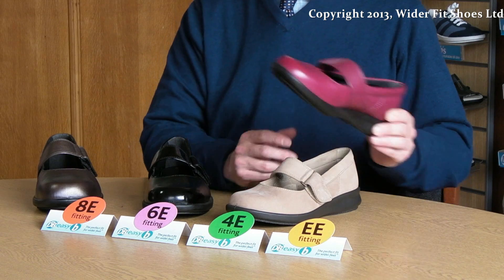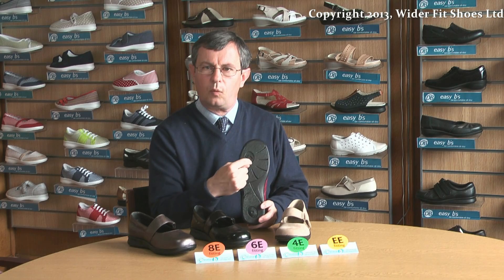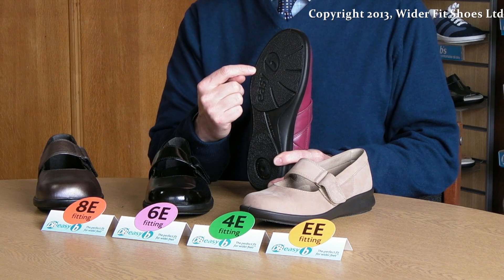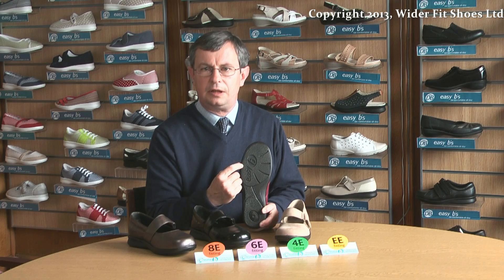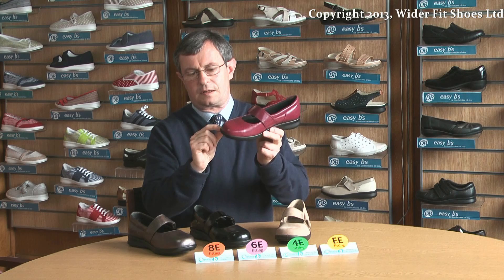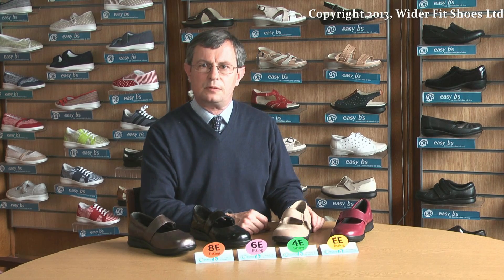Our double E fitting shoes are extra wide fitting. They are wider in the tread than high street shoes. They are ideal for people with bunions or for people who need a slightly wider shoe than they can find on the high street. They have a deep toe box which is hidden within the sole. Though our double E fitting shoes are extra wide, some people may find that they are not quite deep enough.